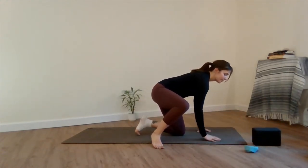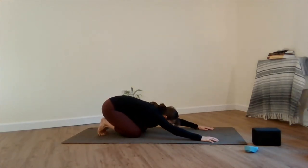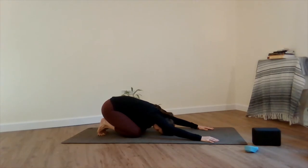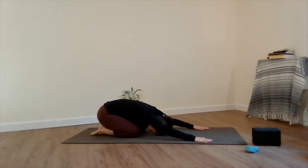Find your way to tabletop position with your knees stacked directly below your hips and your arms below your shoulders. Press back into child's pose, melting your hips towards the floor. Toes can be tucked or untucked, whatever feels good today. Melting your forehead to the earth, breathing here into the lower back.